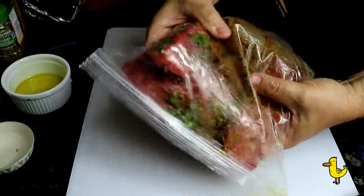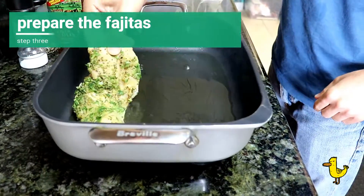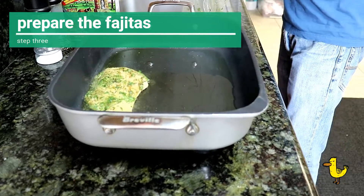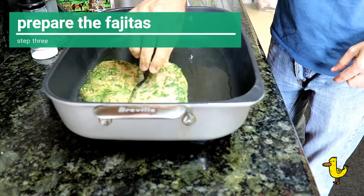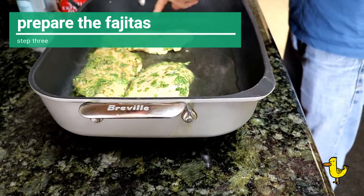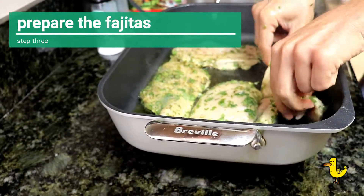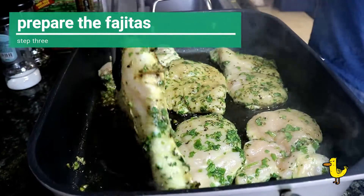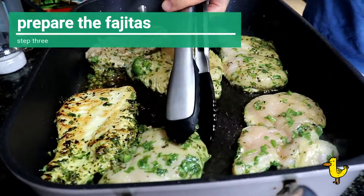Now let's prepare our fajitas. Start with a very hot pan with olive oil. Start with your chicken because that's going to cook longer — add it to the pan after shaking off some of the marinade. Let that cook for seven to ten minutes on each side until it's done.